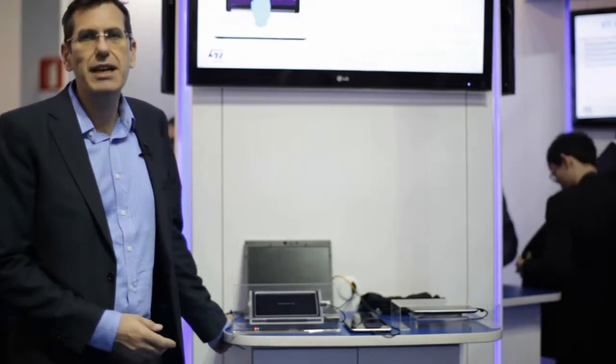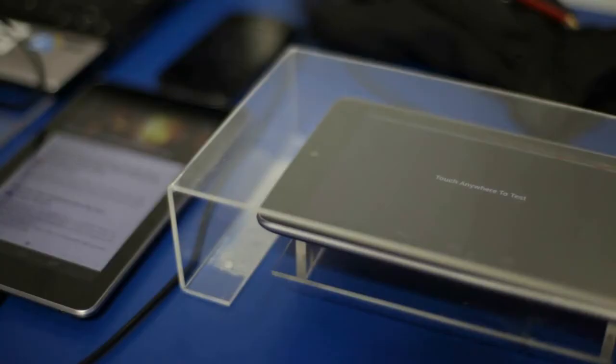Thank you for joining us today. I'm pleased to present the latest technology from ST on touchscreen controllers.